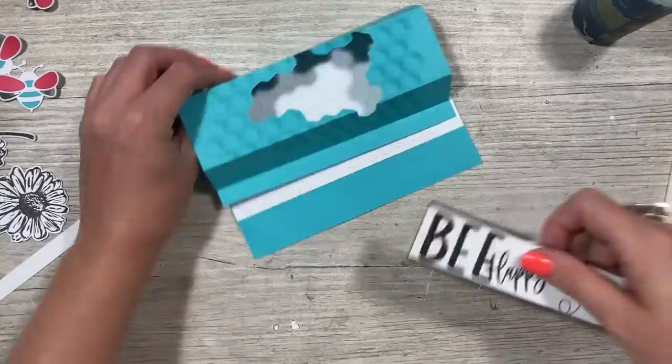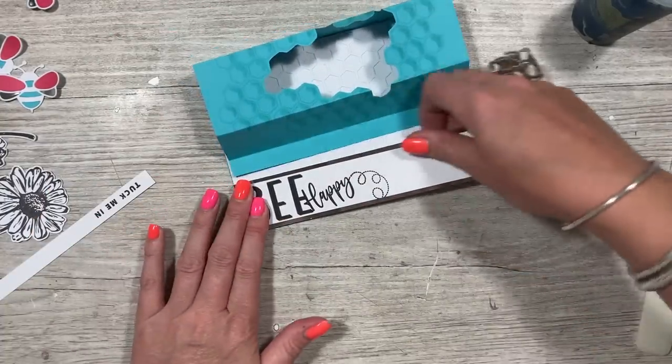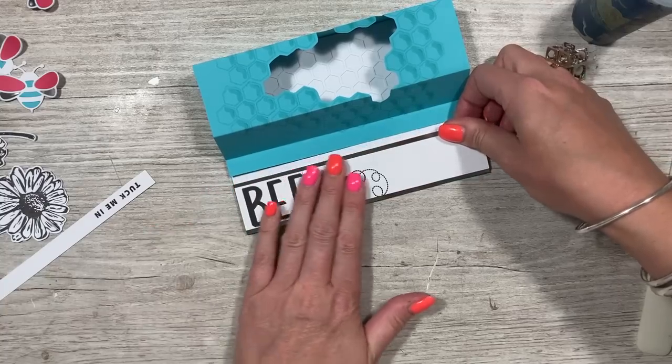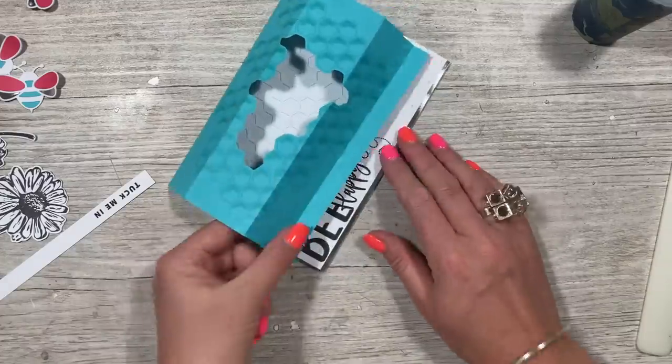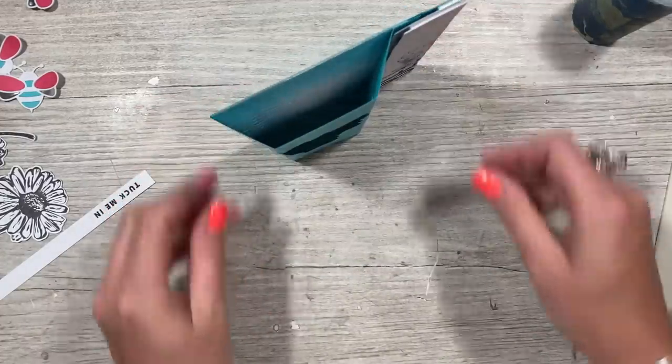Stick this right down into the corner — make sure you start with the base, get that lined up so your card doesn't rock. If you're out at the top you can always trim it. You can see that one will sit behind and that's what locks it in place and allows it to stand up, giving you that bay window.